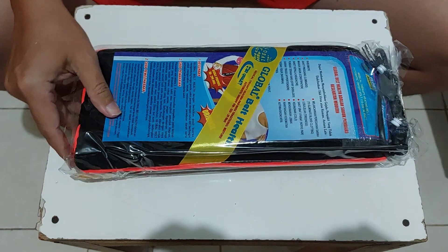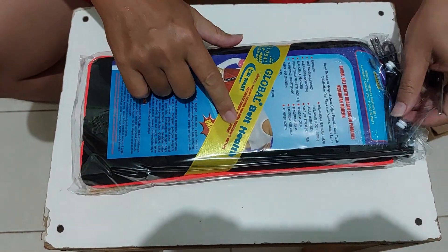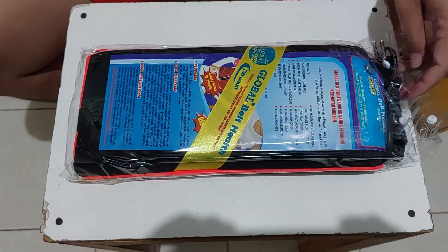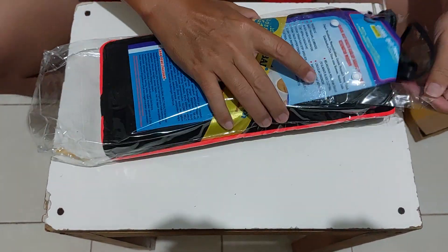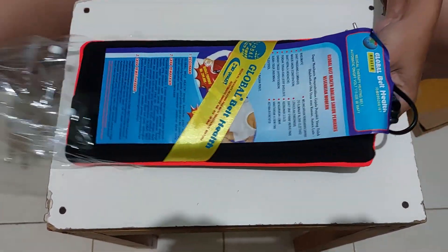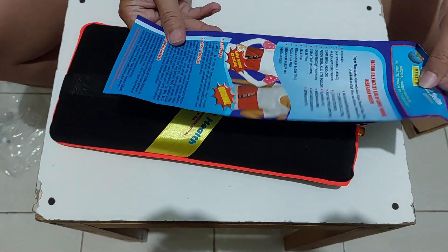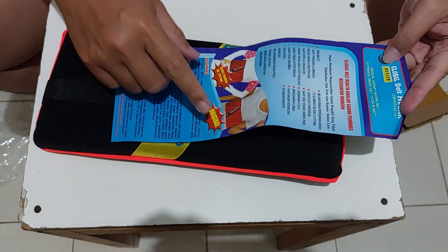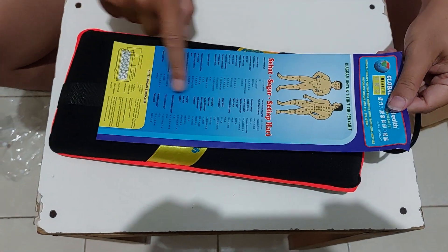Oh iya, ini dia mereknya sama kebel-bel, warnanya hitam. Ada tulisannya, ini buat ditinggal bisa, ada tulisan original ya, titik-titiknya ada, belum jelasannya.